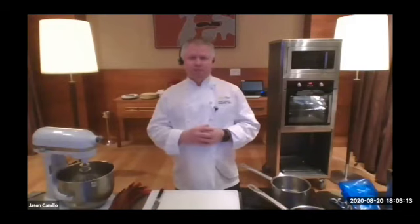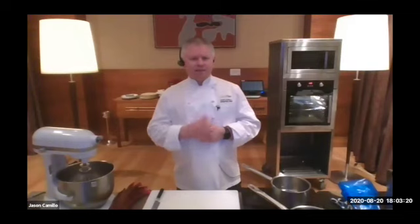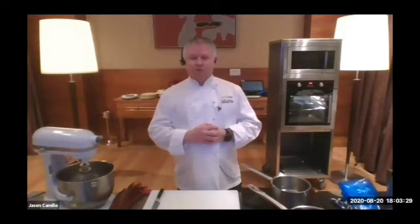If you have your recipes in front of you, which I believe Nick sent out earlier, feel free to run along and try to keep up. Otherwise, they're there for you to follow and you can make it again later on, or just take the tips that I bring forward to you and make them as we go along.